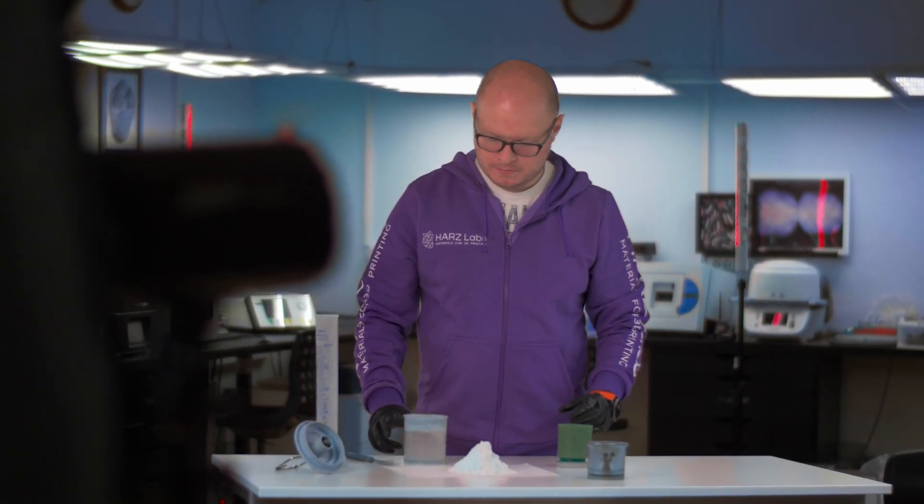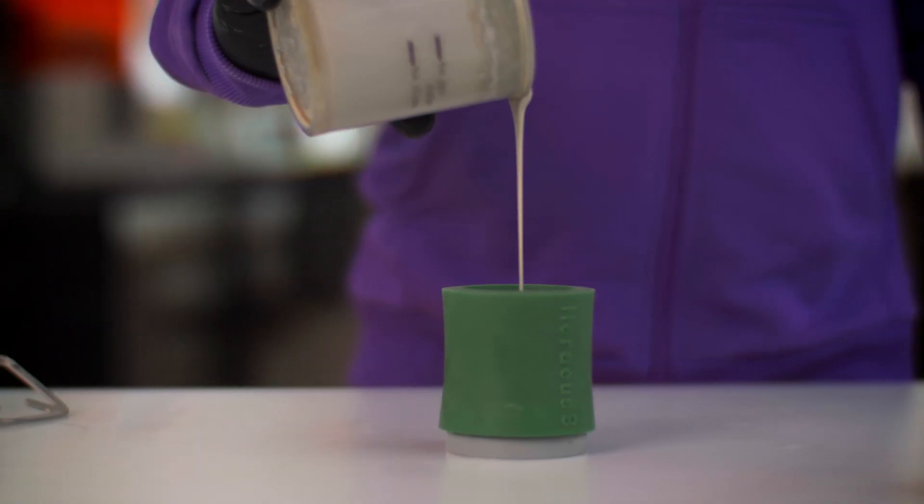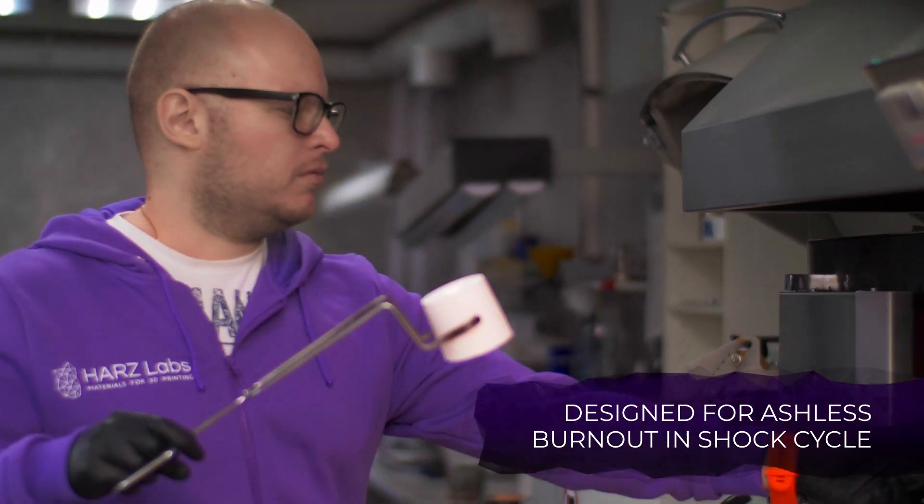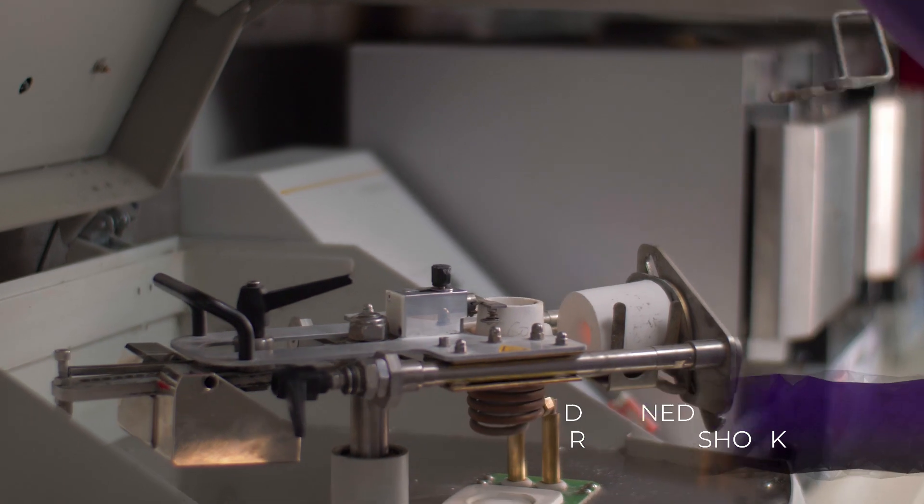After printing, the technician prepares the mold, using the investment and resin for a shock cycle. This allows achieving an ashless resin burnout and reduce the time required for casting metal implants or pressing ceramics.